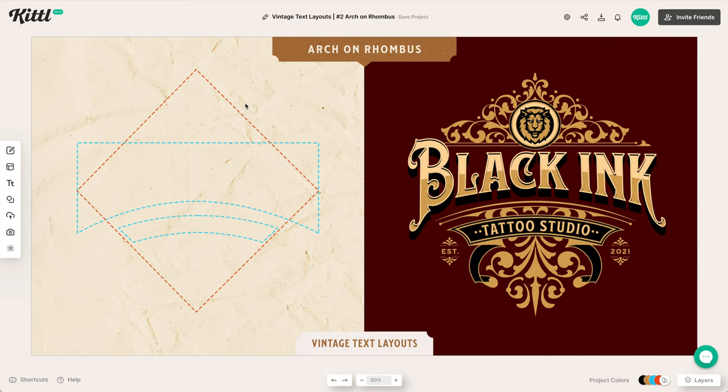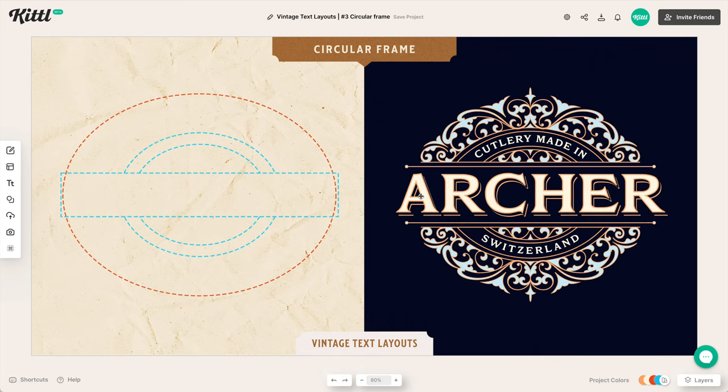Our third tip is using circular frames — another super common element you'll see around vintage type. We have type set completely straight in the center, with text surrounding it in an arc, and the frame itself is an arc. You can see the similarity between the left and right side. We're filling the circular frame with supporting elements in a vintage typography style. This one's a bit easier to achieve, so you could start here and move on to more advanced ones.